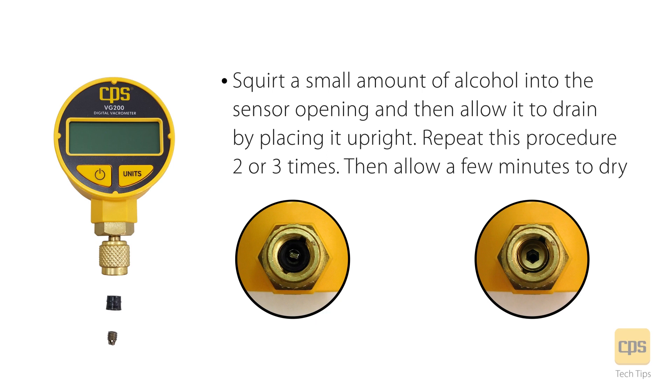Then allow it to drain by placing it upright. Repeat this procedure two or three times. Then allow a few minutes to dry.